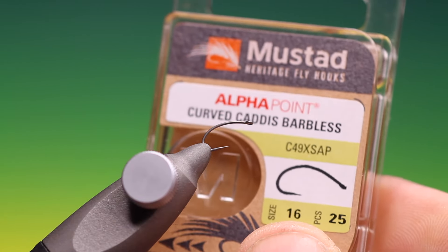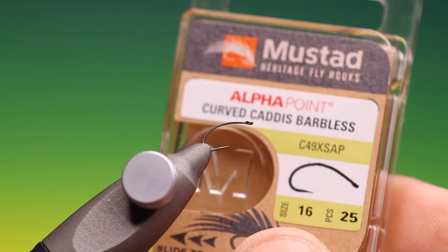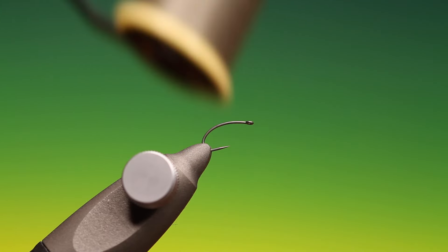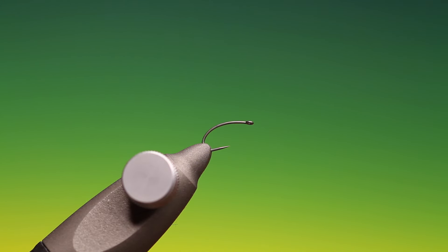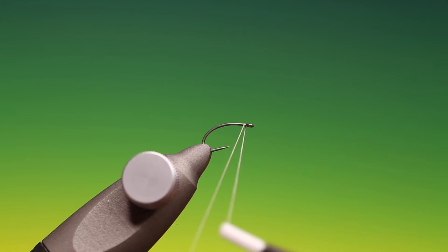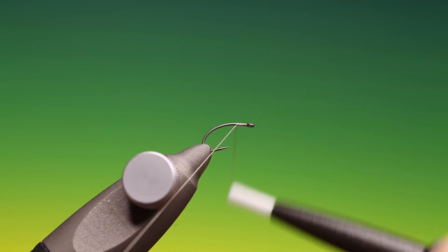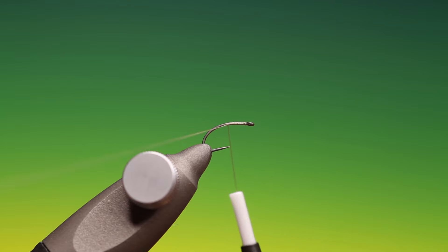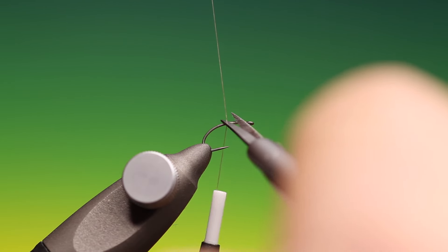We'll start with a Mustad Alpha Point. This is a CurveCaddis barbless size 16. I have sheer grey 40-nought thread. We'll just attach this. This is an excellent emerging caddis but it also works very well on midges if tied in smaller sizes.